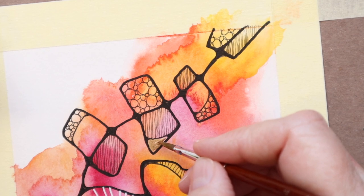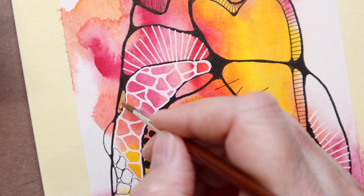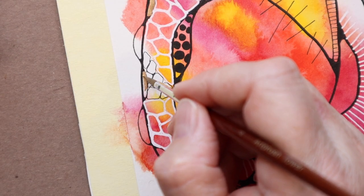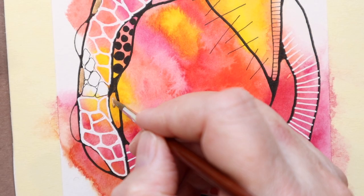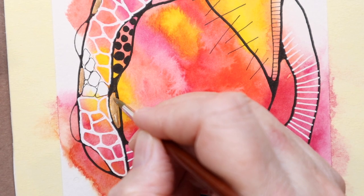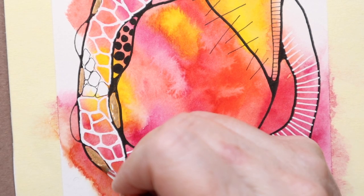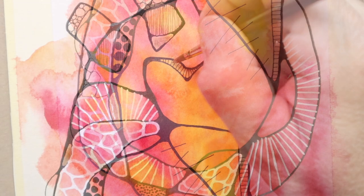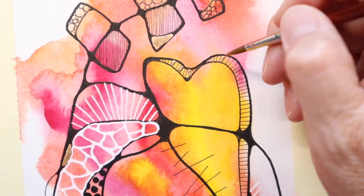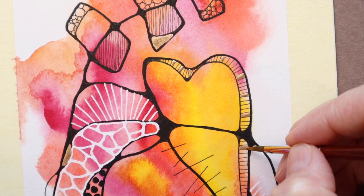Instead of using the golden acrylic color, today I chose the gold that came in the Kuretake watercolor set, and I'm just adding a few details in gold. It's not the brightest of golds, but I like it — it's creamy. It's very similar to the Golden brand I've used before, but in watercolor. It's not super bright, but it just gives it a little bit of shine, and I like that.